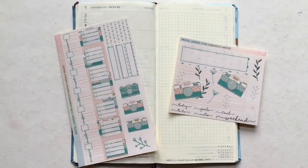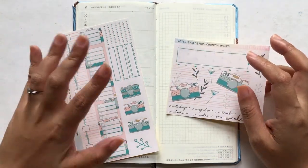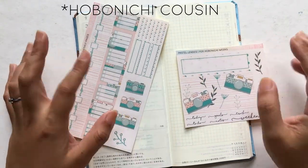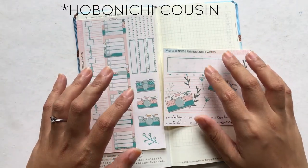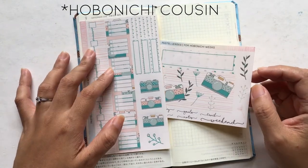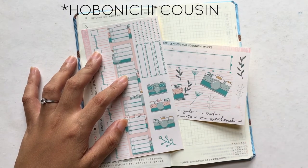Hey guys, welcome back to my channel. So today is another plan with me in my Hobonichi Weeks. I usually plan in my weeks and then in my cousin, but unfortunately I cannot film a cousin plan with me right now because I don't have the new kits as of yet. It is a Sunday and I really wanted to film something for you guys today just in case I will not be able to film a plan with me in my cousin.